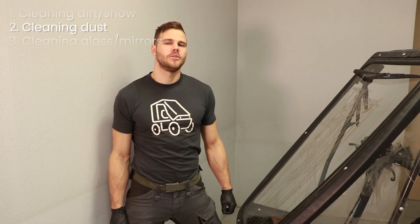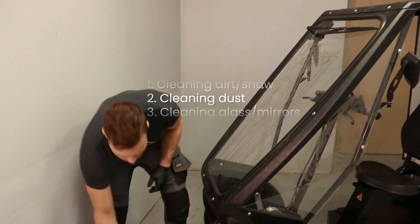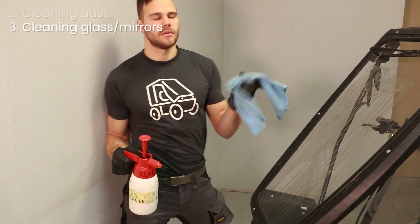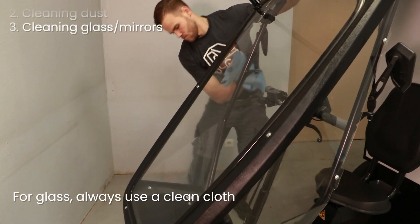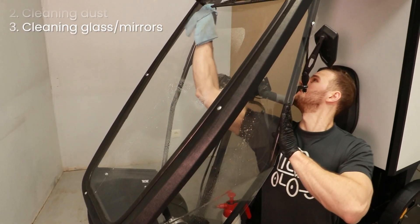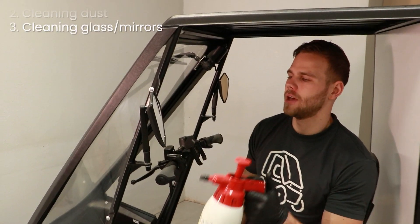If you can't see, you can't drive. For the last part I'm going to clean the windshield and the side glasses. For that I'm going to use the glass cleaner and a clean cloth. Repeat the same process on the inside. Finally, spray the mirrors and wipe them dry.